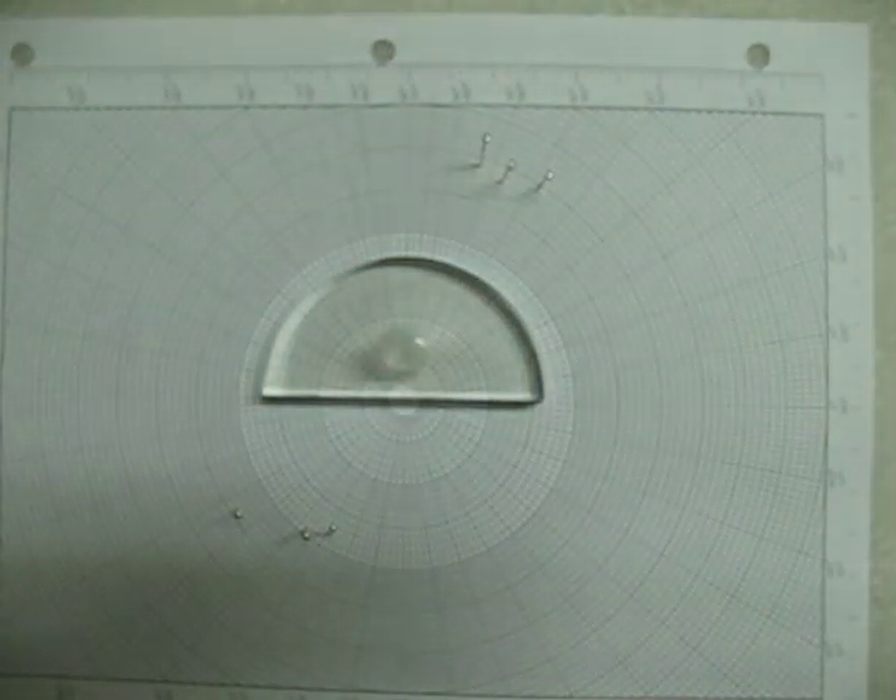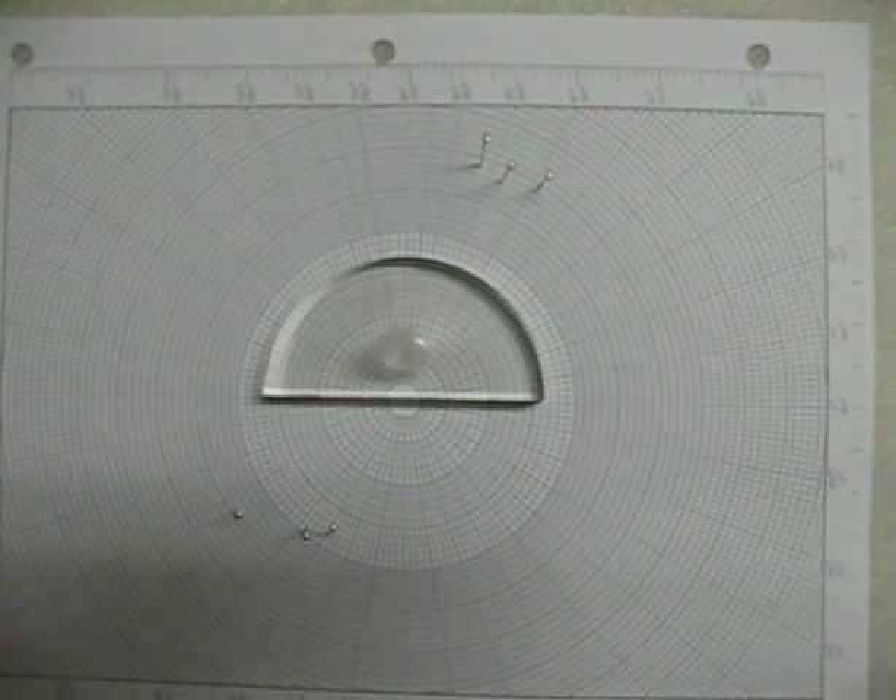Now I think it is time to go and start crunching some numbers and doing some equations.